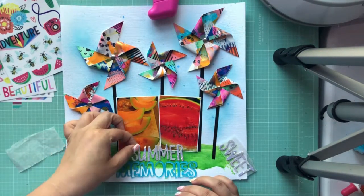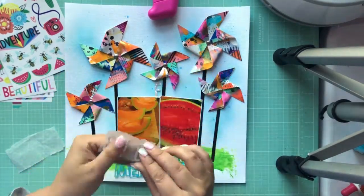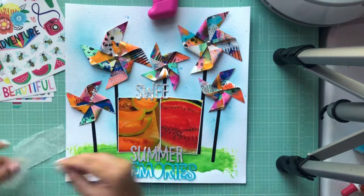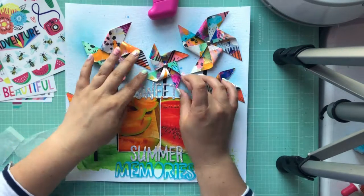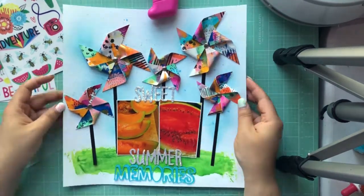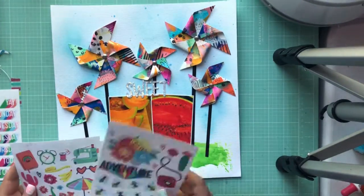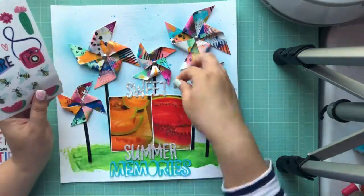I've got my photos down and I'm putting down the chipboard letters. As most of you probably know, chipboard thickers don't tend to stick very well, and the fact that they're on top of mixed media — especially over the texture paste at the bottom — means they probably won't stick in the long run. I haven't yet, but I will probably be going back before they go in my albums and putting extra glue on those.